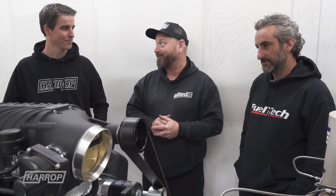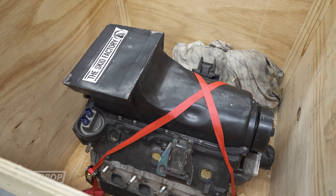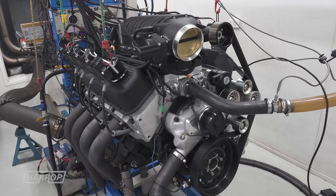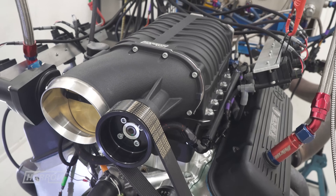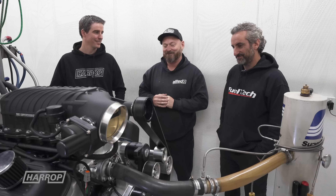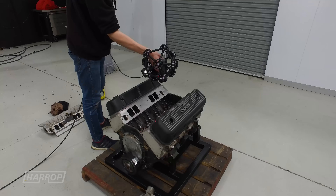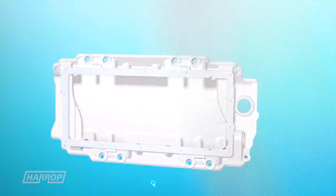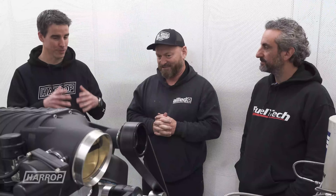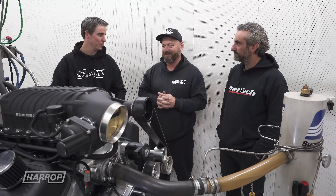We ended up going on a joint venture — I supplied the engine and these guys supplied the supercharger know-how, and an idea was born. This is the prototype, so it's a pretty special looking thing. The engine came down to Harrop and we did a whole lot of work: we scanned it, did a lot of measurements, came up with the CAD design, then sent it back to run through it, put it together, and then it came back to us to finish assembling with the supercharger.